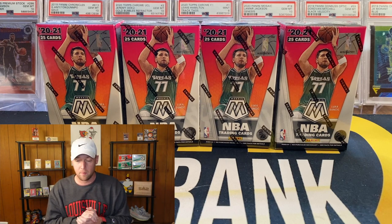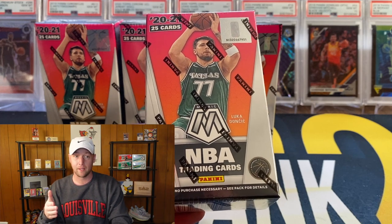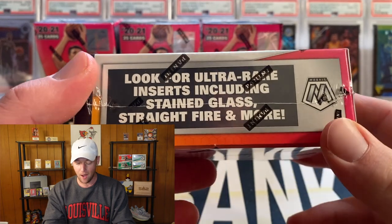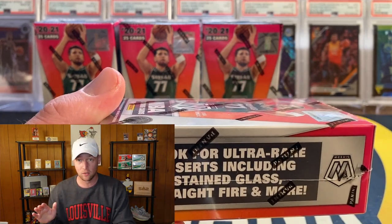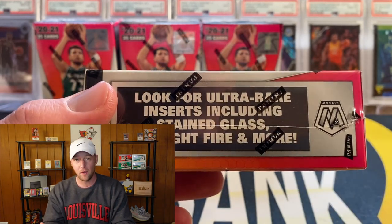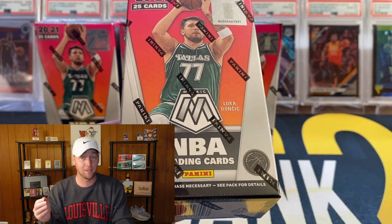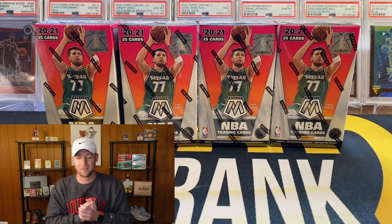Before we get into it, I want to talk a little about the product. This is kind of like a retail-hobby hybrid — a little mix in between. You're going to be looking for those reactive parallels: I think you get four or five red reactives and one green reactive per box. But you can actually get hobby case hits out of here, which is pretty crazy. In the 25-box break I watched, there was not a single case hit pulled, but it does say you can look for ultra rare stained glass, straight fire, and more. The main thing I'm going for is a LaMelo or Anthony Edwards green or red reactive, because those are going to be very, very rare. Not a lot of this stuff is available to purchase on eBay, so I'm definitely excited.